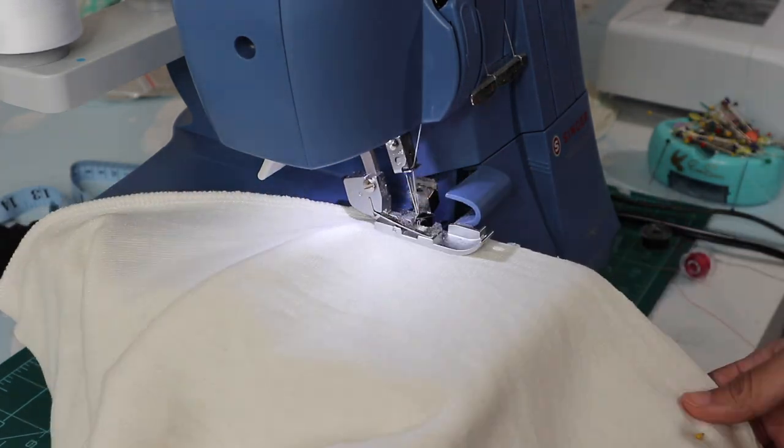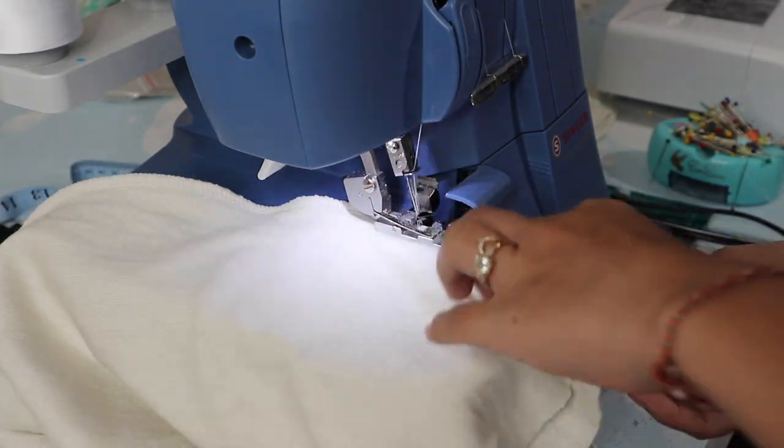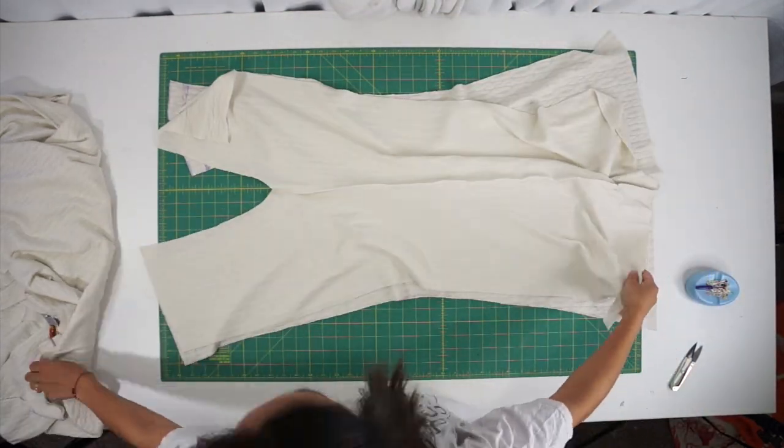For me, I'm just going to be using my serger. Open up the pieces and face the two pant legs right sides together, and now we can sew the crotch seam closed.